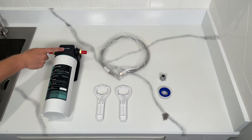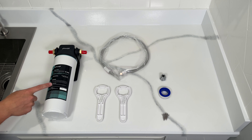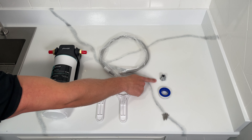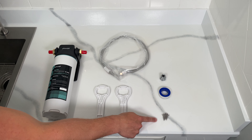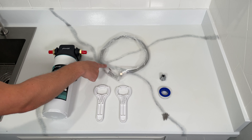Included in the box you have the SW10 filter system, the water filter cartridge, the housing wrench, the 3/8 inch to half inch converter, the mounting screws, Teflon tape, and the 3/8 inch inlet hose.